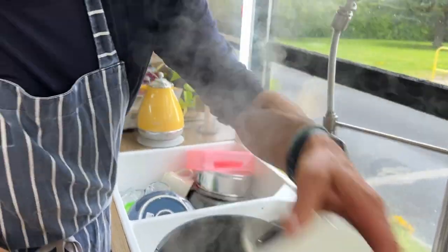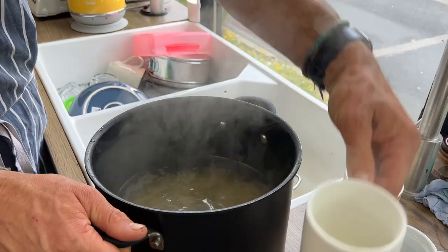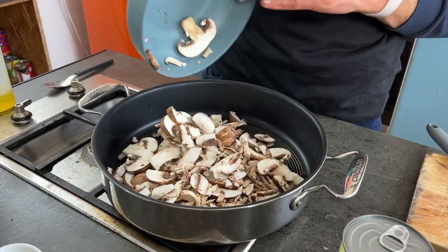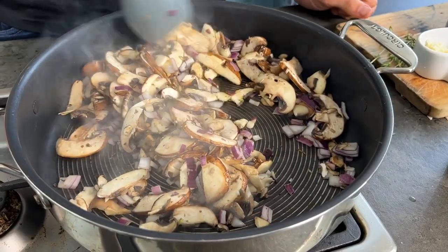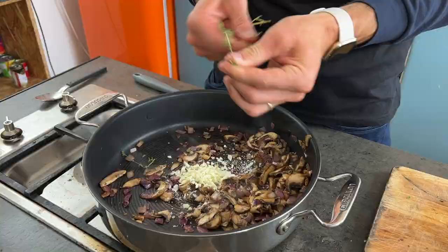Time to cook our vegetables. We have a wide-bottomed non-stick pan that's really hot. We're going to add a tablespoon of oil and cook our mushrooms and onions together. Once they're cooked, in goes our garlic, half a teaspoon of salt, and a little bit of thyme.